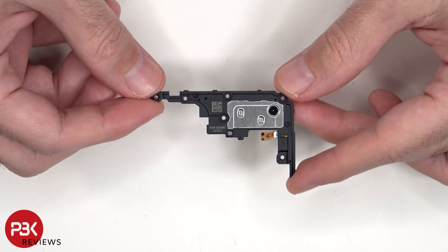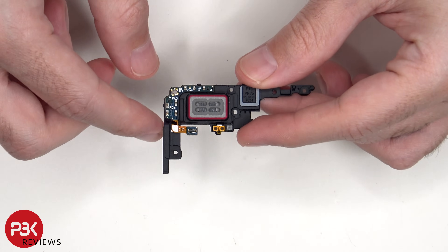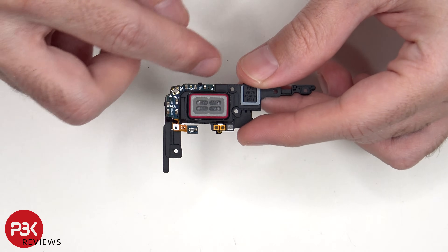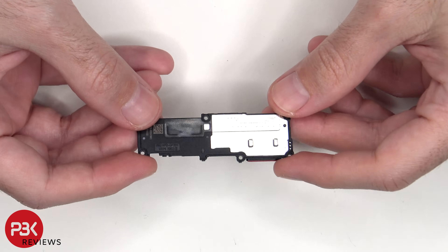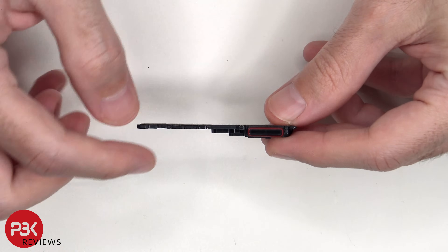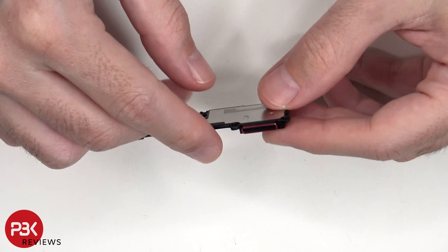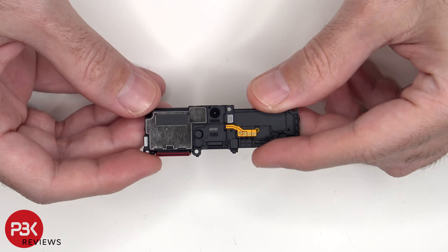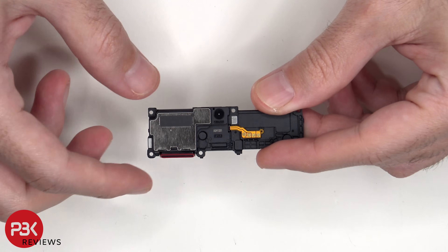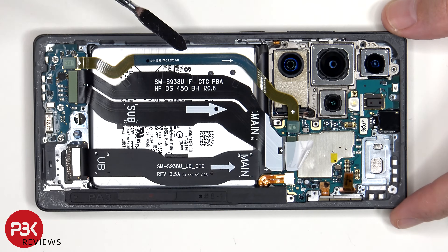Here's a look at the top ERP speaker assembly — this is the speaker itself and there's an antenna board on the corner. And this is the bottom speaker assembly; there's a rubber gasket and mesh filter over the speaker opening. The linear haptic feedback vibrator motor is located behind the speaker in the enclosure.